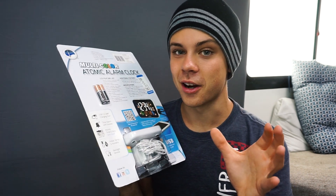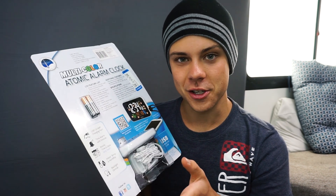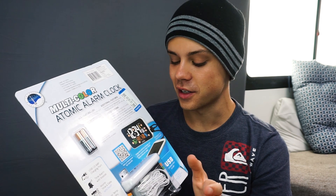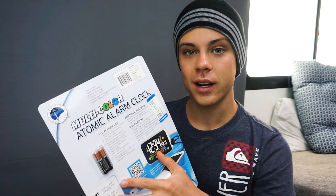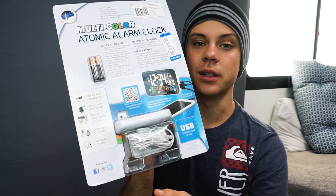So those are the three things: voltage, amperage, and polarity. Voltage and polarity you have to get right no matter what, but there is more leniency with the amperage. Polarity is all or nothing. We're going to rip this thing apart and make this work with USB instead of an AC outlet plug.